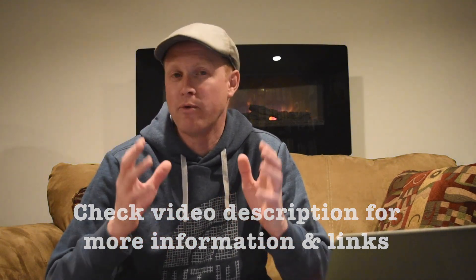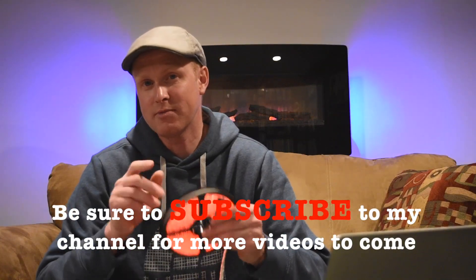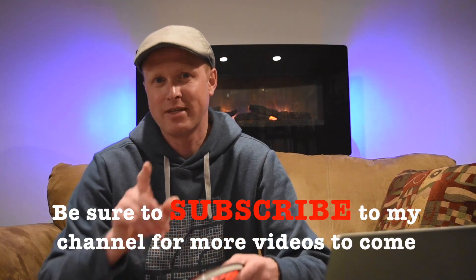Hope you guys like this video. I'll have more home automation videos coming out, and I'll have another video of me installing this into my kitchen. Be sure to like and subscribe, and I'll see you in the next video. Later guys.